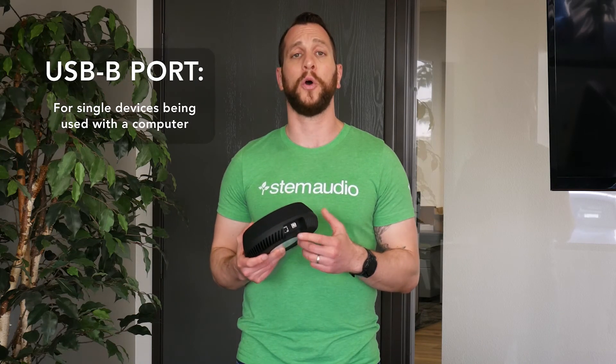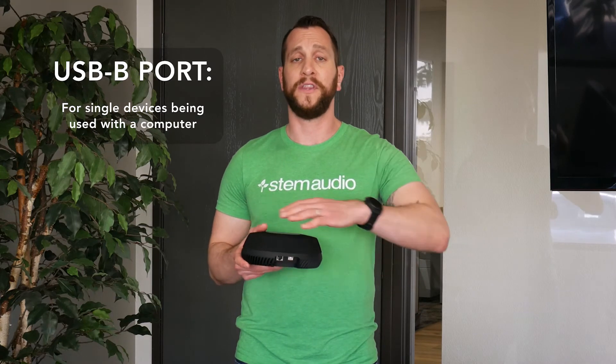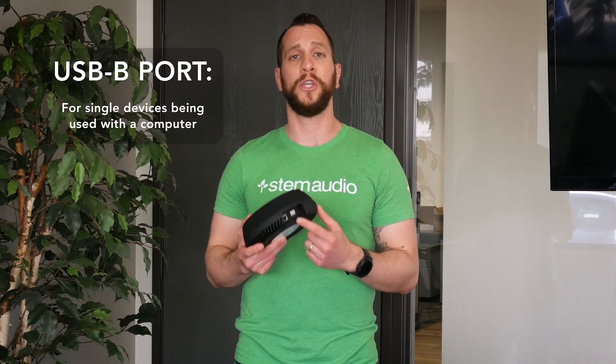Your final connectivity is gonna have to be your USB. You only have to do this if this is a standalone device. So if this is the only device in your room, you're gonna go ahead and connect your USB B connector directly to your PC that's running your video conferencing.